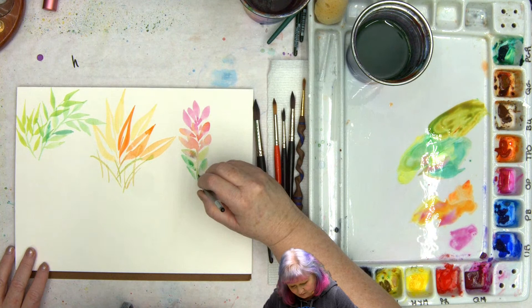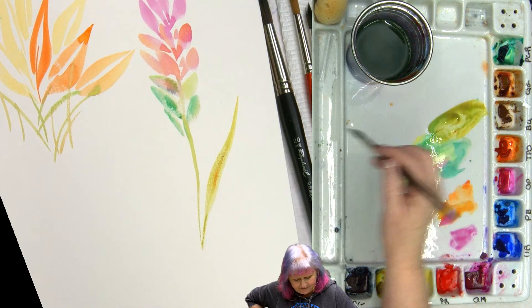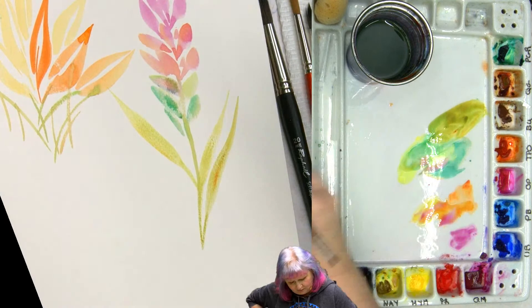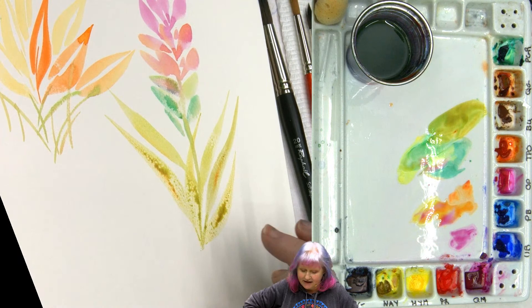Now I'm going to come into my green and maybe some of my quinacridone gold together. Everyone's really enjoying this because it gives them some homework so they can work on specific skills. You've got to work on the skills. You've got a little stem here — let me come up from the bottom a little bit, just press down and come up. If you want to work on specific skills, you would just do all west coast plants — California poppies, ice plant, for example.